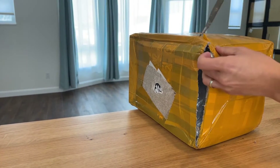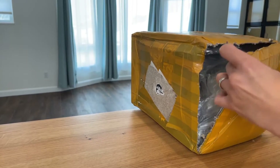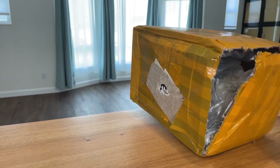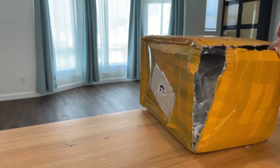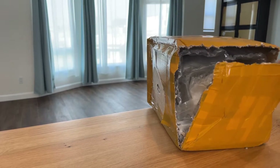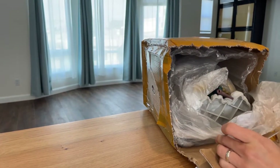My trusty utility knife — this is what I used to do work around the house cutting through the drywall and my packages.